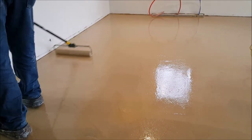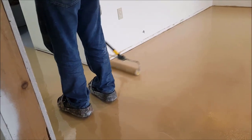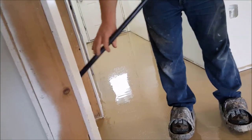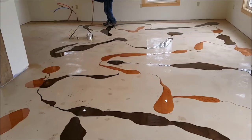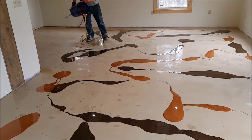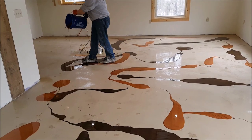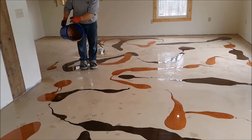I'm putting out two to three videos a week covering concrete and epoxy floor installations. As you can see, this is a metallic epoxy floor we're installing on a three-story house. All the concrete floors here have radiant heat. The first thing we did was grind the concrete to prep it, then we put down a clear primer coat, and then a gray base coat.